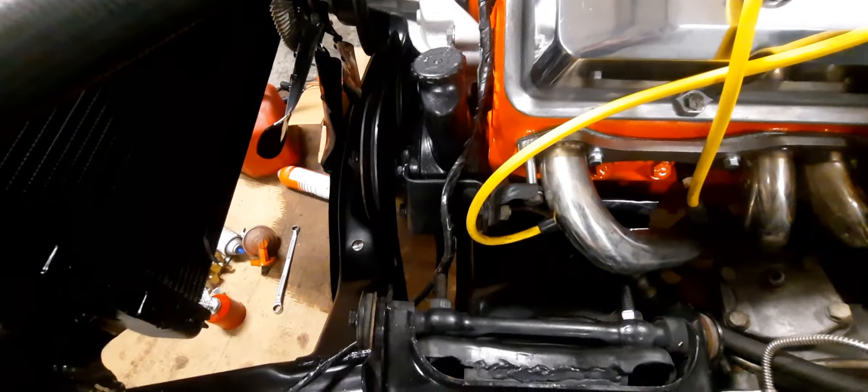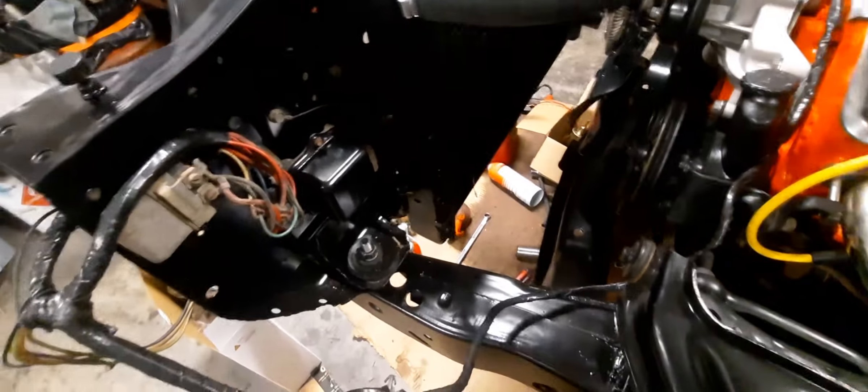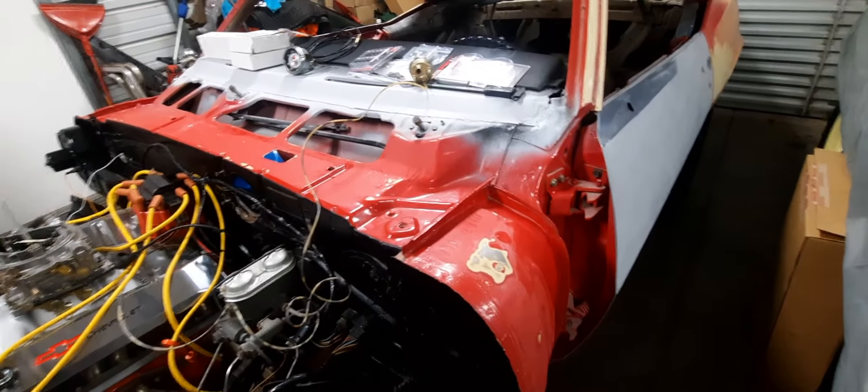I'm not 100% sure on the power steering setup — it's got a pretty weird setup compared to some of the other later model stuff. Painted the cover of the voltage regulator, cleaned up a little bit under here. Still got a bunch to do — need to finish sanding the firewall, finish sanding the top of the dash, and get that all buttoned up.